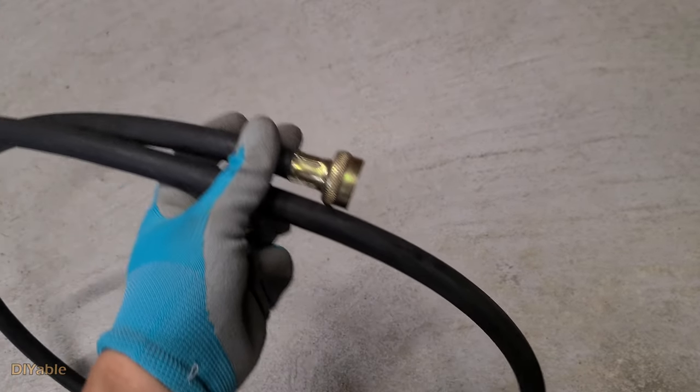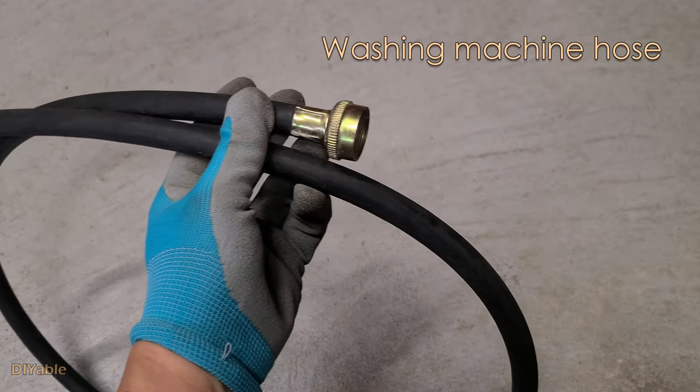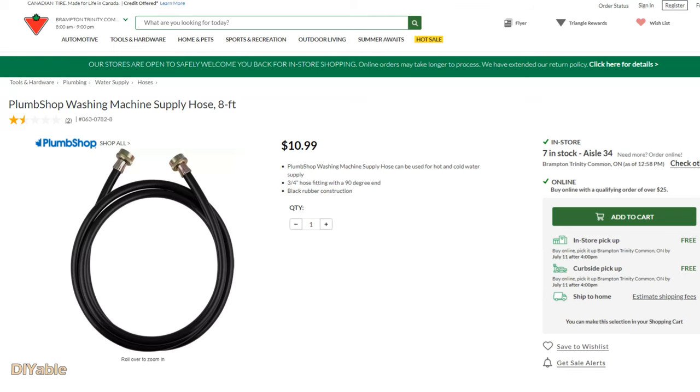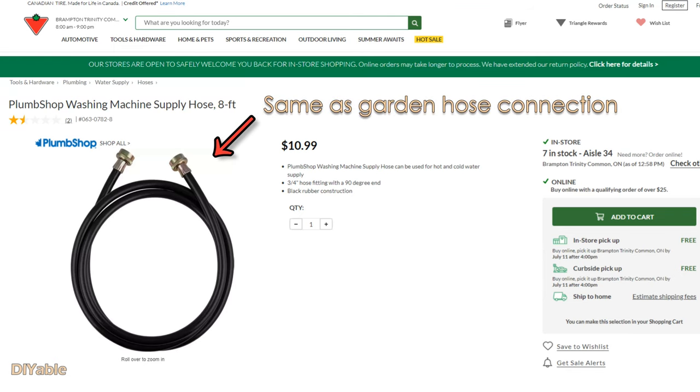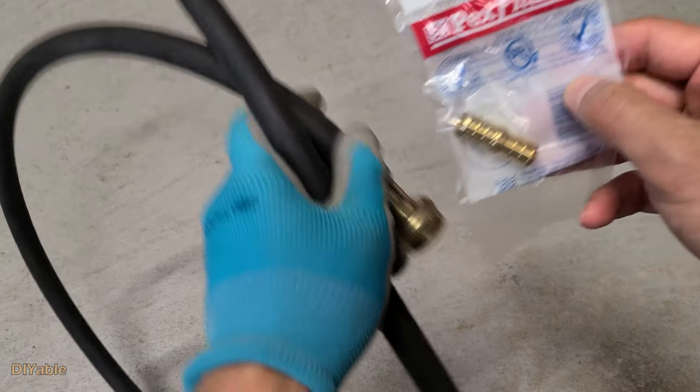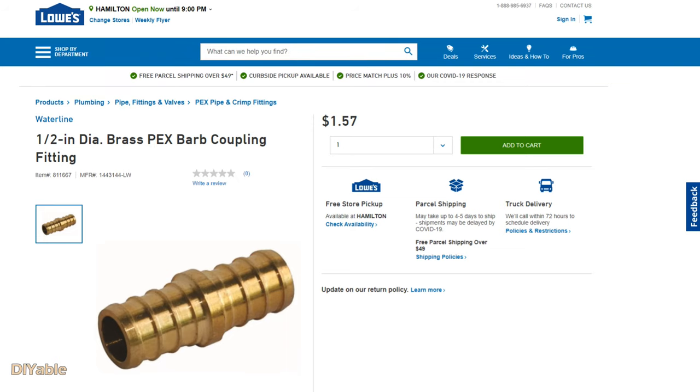This black color rubber hose was from my old washing machine 15 years ago. Many people throw this away because they don't know it can be reused for the garden — yes, they have the same connections. Next, go to your local hardware store and pick up a half inch PEX coupling in the plumbing section. It's about $1.50 Canadian.